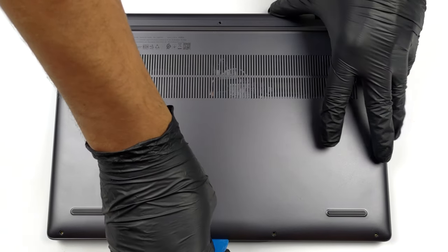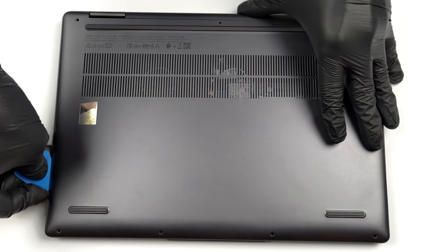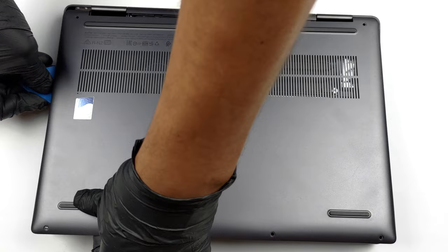To access this notebook's internals, you need to undo a total of 7 Torx head screws. After that, pry the bottom panel with a plastic tool, starting from the front.